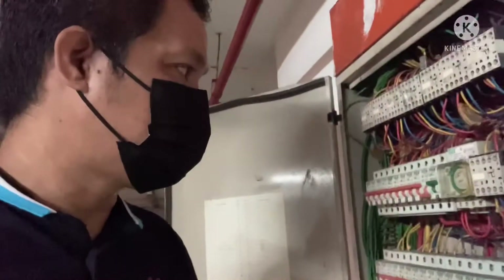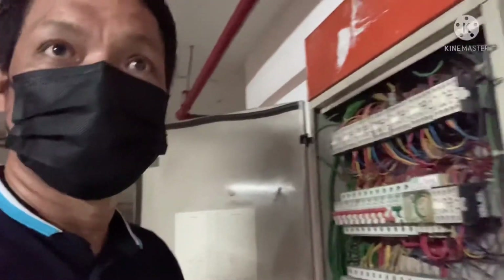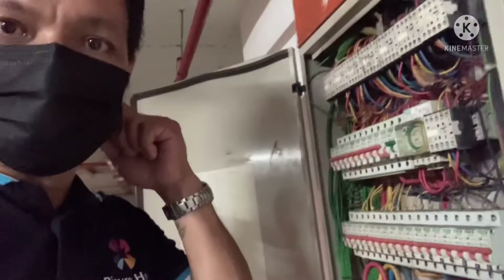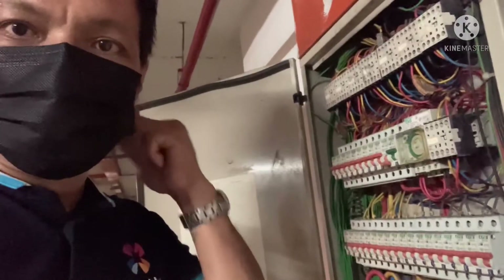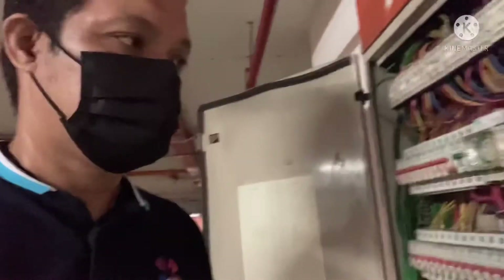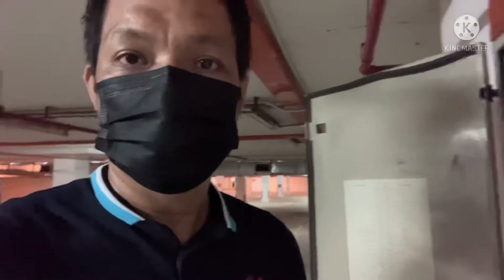Now we are going to try to figure out what the problem is. When the main guy is in the way, when the timer switch is in the basement, it gets very dark — just a little light. Because something disconnects when the timer is turned on.